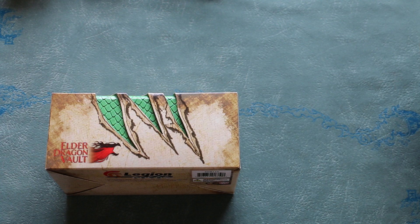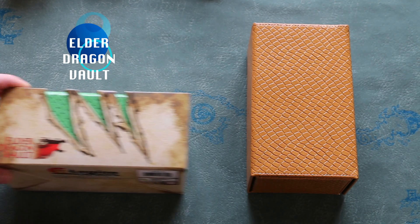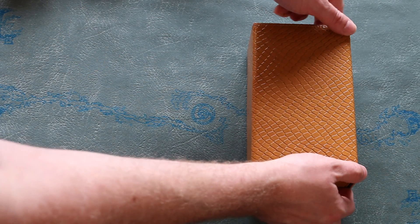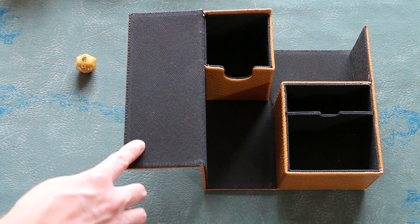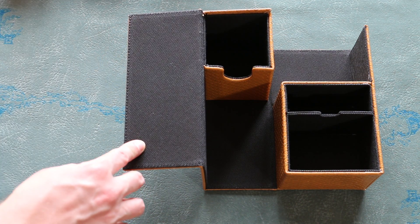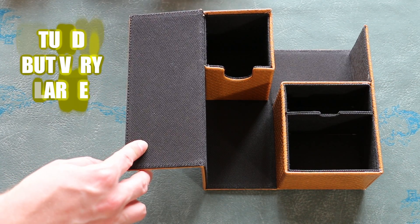Legion offers a premium deck vault specifically made with Commander in mind — the Elder Dragon Vault, designed for Commander. It has the capacity for two Commander decks and a reasonable supply of tokens. The deck box has a thick, tough, scaled exterior available in a wide variety of colors. The Elder Dragon Vaults come with a spin-down inside, and the interior is lined with a felt-like fabric. The deck vault feels sturdy and has some serious heft to it.